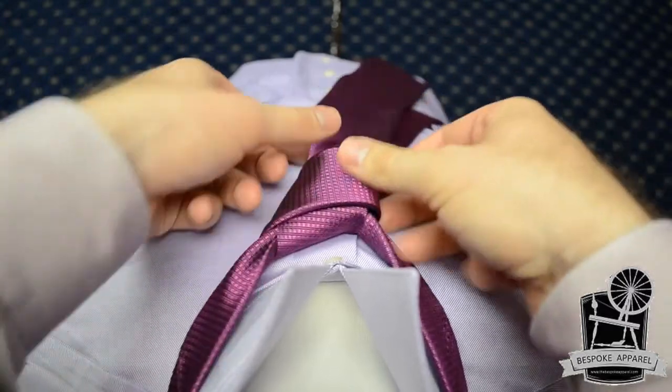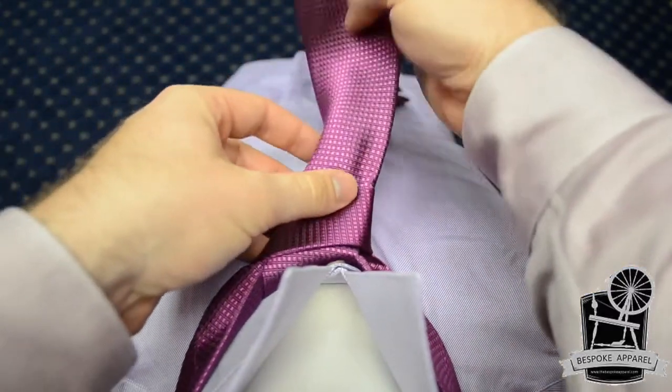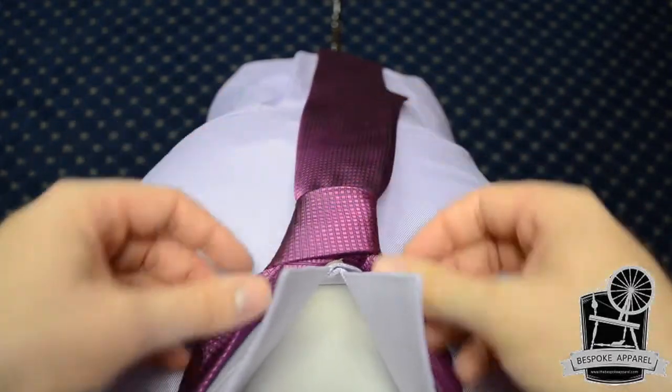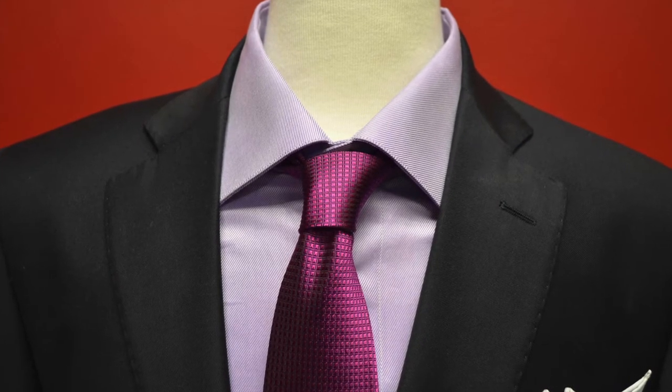At last, tighten the knot carefully to the collar by holding the narrow end and sliding the knot up. The most important part of this is to dress the knot and take a moment to make it look perfect.